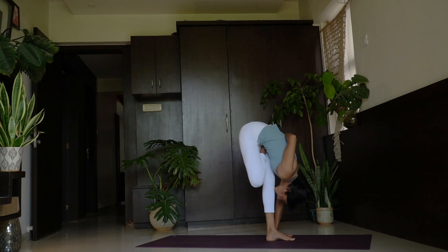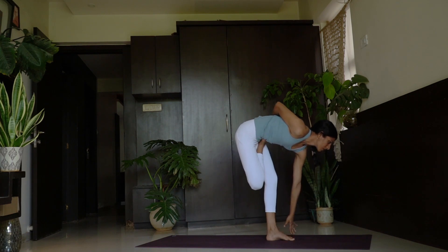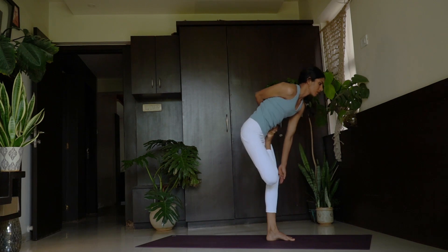3, 4 and 5. Trini, inhale — head up only. Look at your nose tip, exhale here. Chathwari, inhale — come up. Still balance.